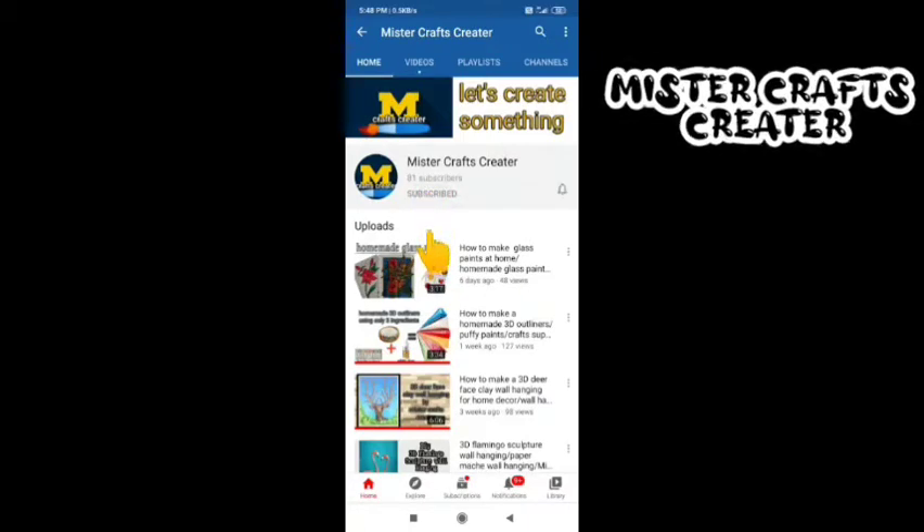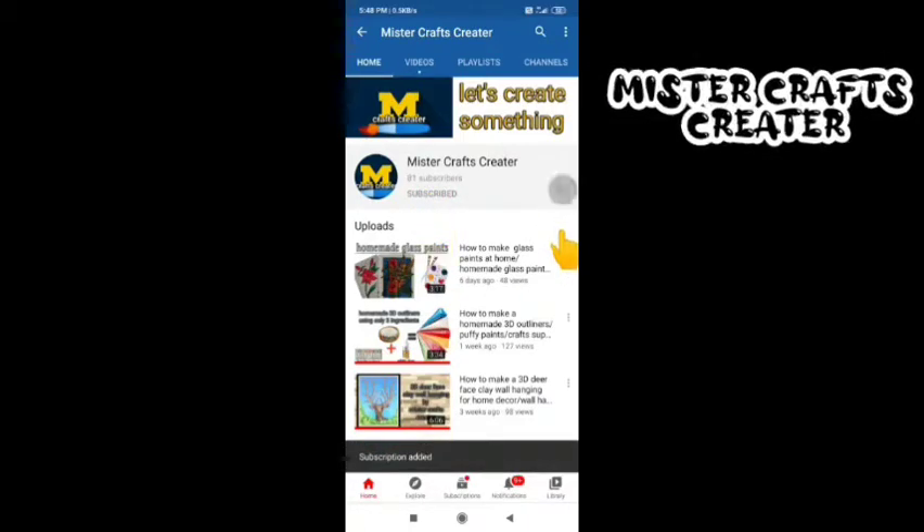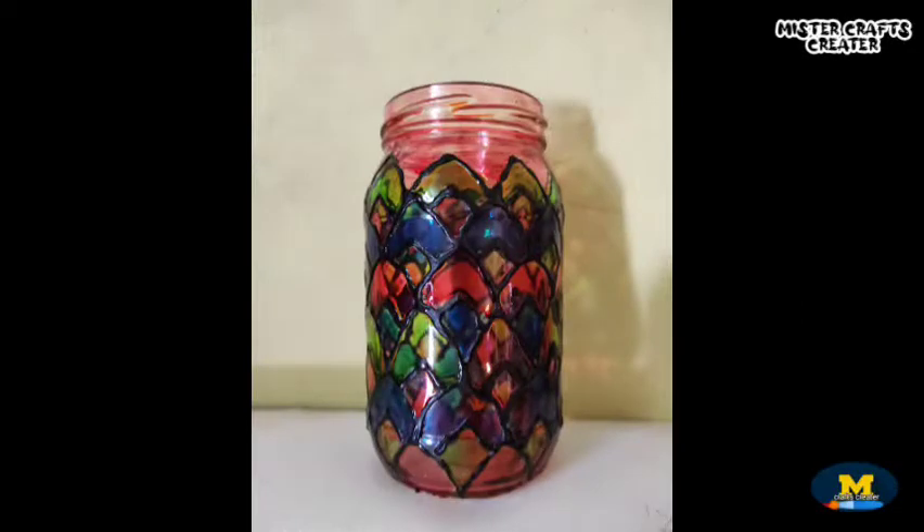Subscribe to Mr. Crafts Creator, press the bell icon and select all notifications so you get notified whenever I upload a new video.